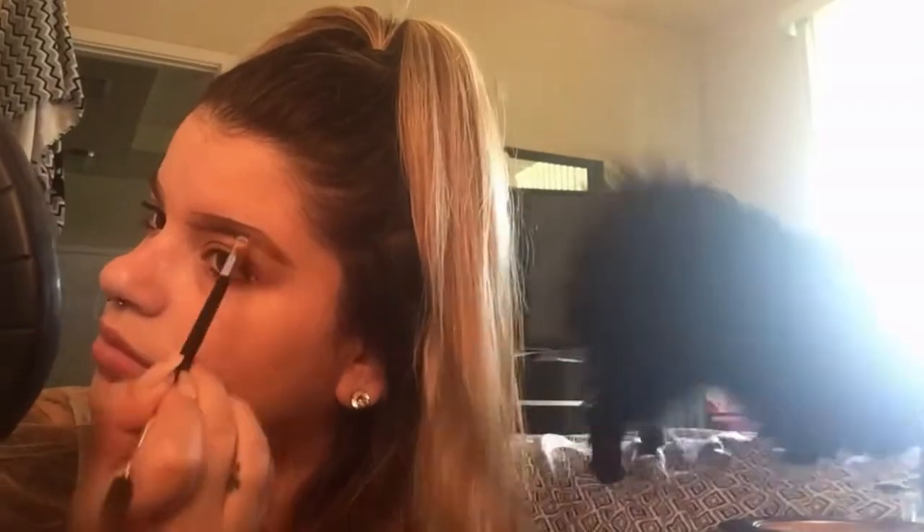Now I'm gonna go ahead and do the same thing on the top and outline the bottom, still using my Dip Brow. Now I'm just connecting the ends together to make it perfect. Now I'm gonna go ahead and use that Dip Brow and color it in.